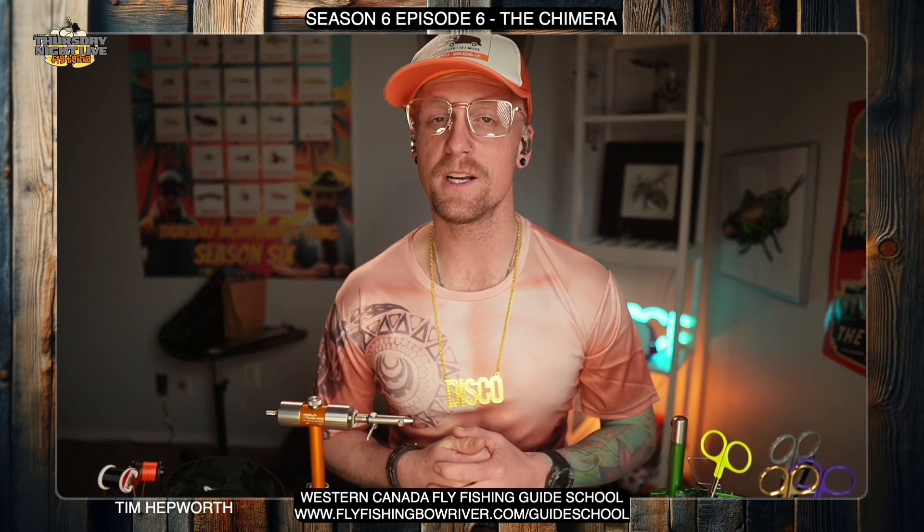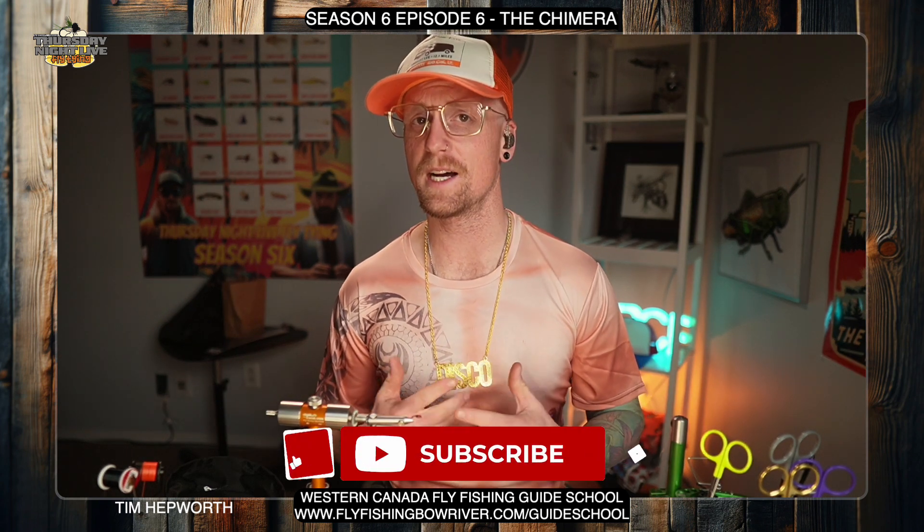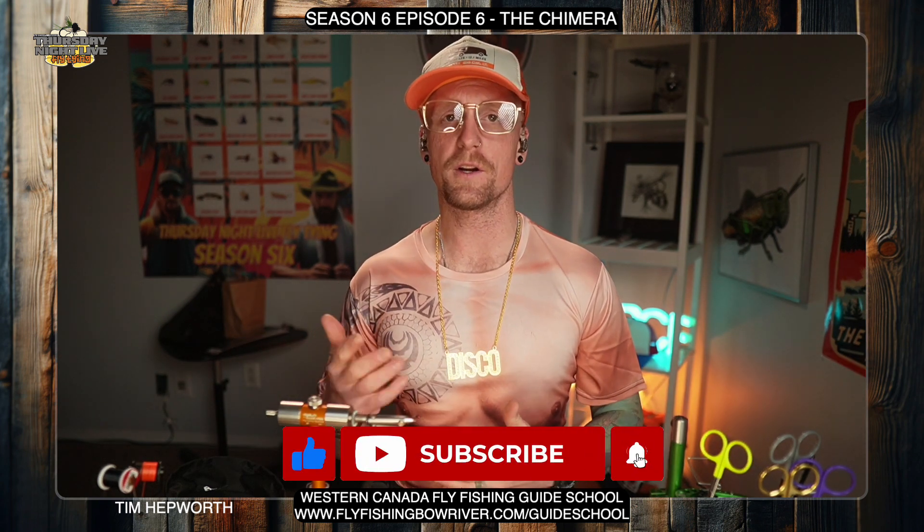Hey everybody and welcome back to another quick tie. My name is Tim Hepworth here with Fly Fishing Bovary Outfitters and Thursday Night Live Fly Tying, and we want to thank Western Canada Fly Fishing Guide School for sponsoring and bringing this quick tie to you tonight. Don't forget to like and subscribe to this video — hit that little bell icon and every time we have a new video come up you're going to see it pop up in your feed.